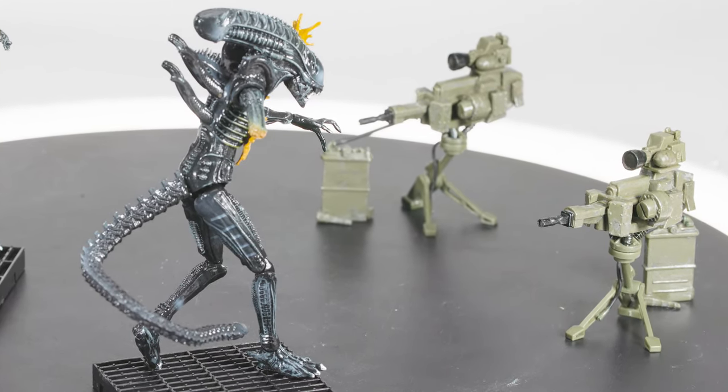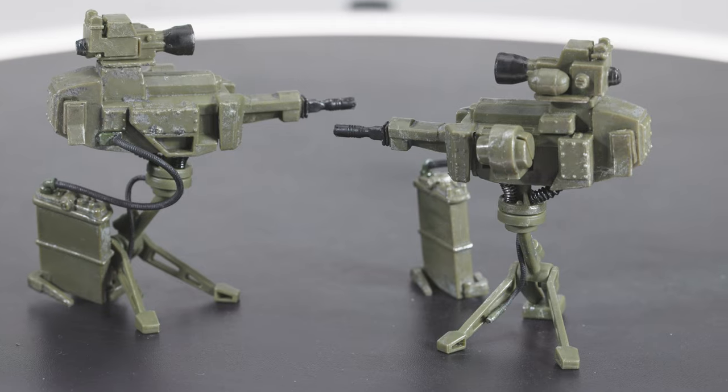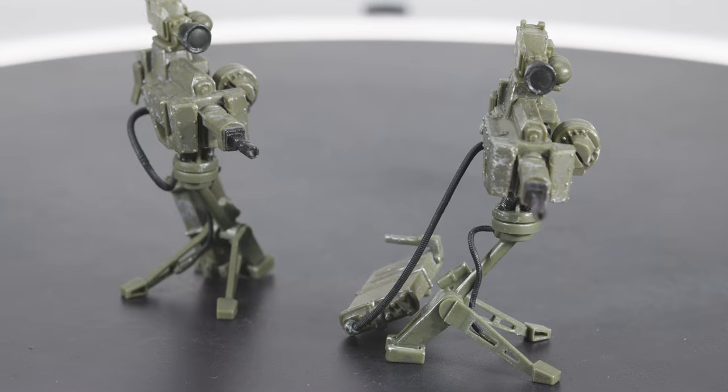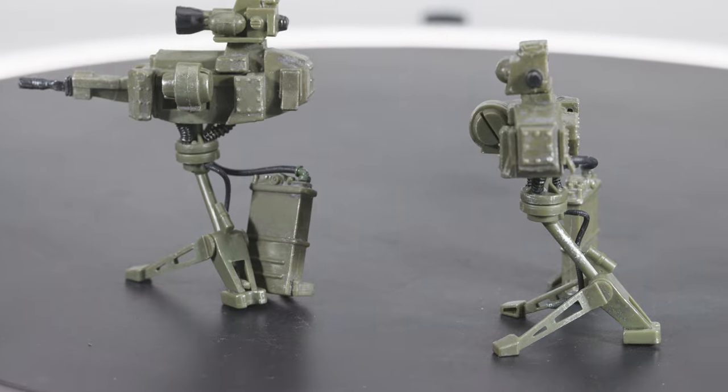When you look at these exploding alien sculpts, you can almost hear the squealing cry of the creatures amongst rhythmic, chaotic automatic weapons fire, as the ammo counters draw ever closer to zero. I definitely find the two-pack to be the superior release of the Battle-Damaged Warriors, and appreciate Haya's love for the property in releasing something like this.